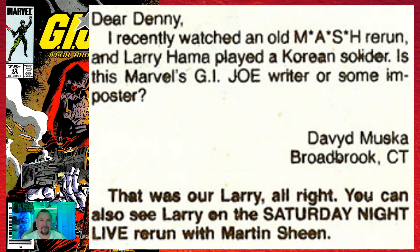Also in issue number forty-three, the letters page confirms that Larry Hama appeared on an episode of MASH and the Martin Sheen episode of Saturday Night Live. You may go "yeah, everyone knows he was on MASH," but I didn't know he was on Saturday Night Live. You've got to think back — at the time, no internet to go and check his appearances. So having this confirmed in the comic itself was actual information. This is where people got their information sometimes.